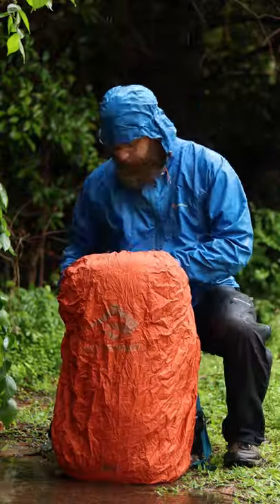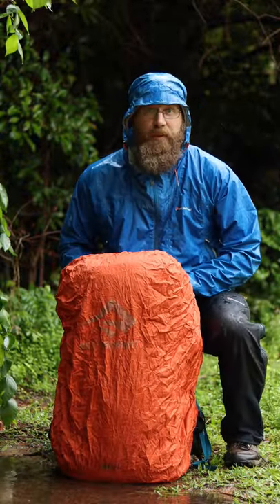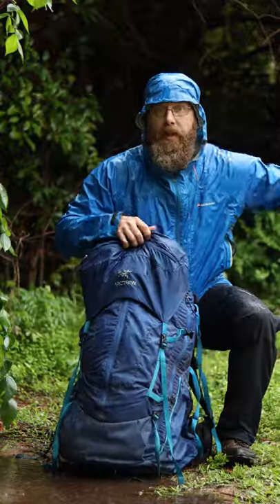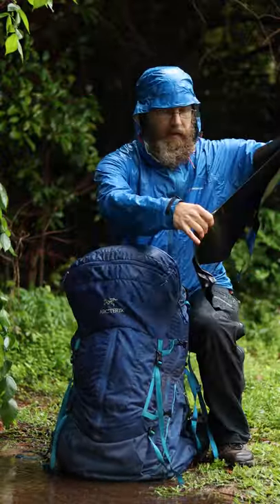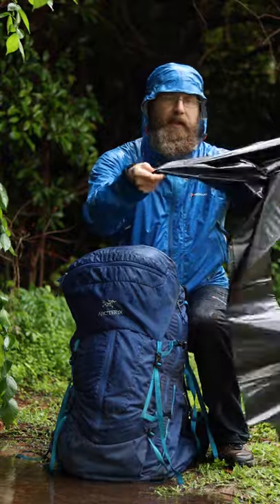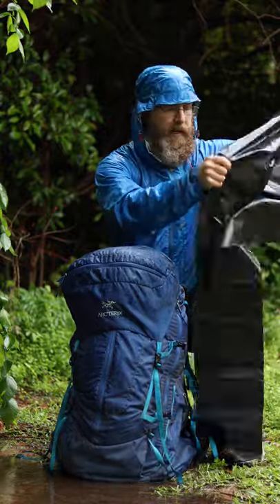Pack covers are nice, but they're also not cheap. For an inexpensive alternative to a nice pack cover, this gets you a big trash compactor bag. A lot of people like to put these on the inside and put all their gear inside them so they're always ready for rain.